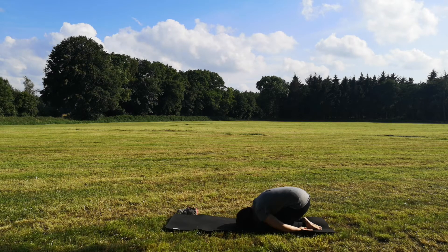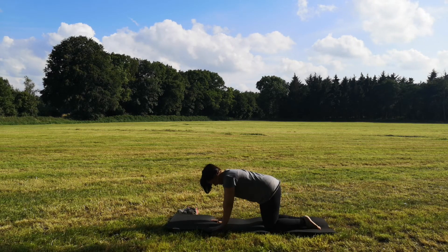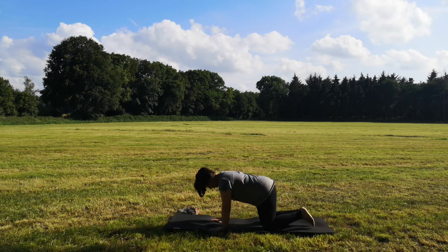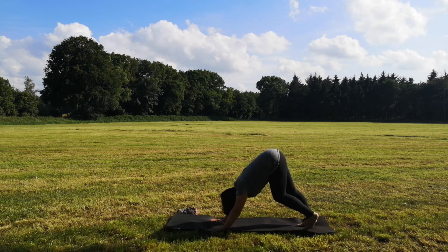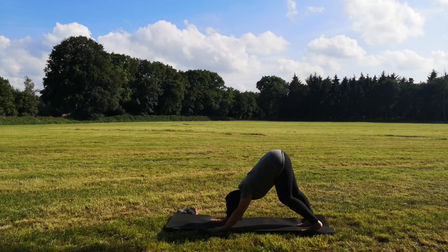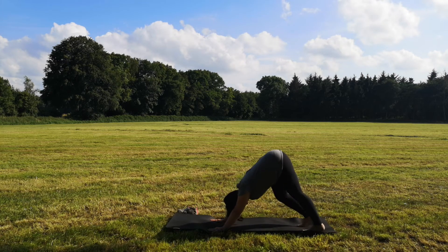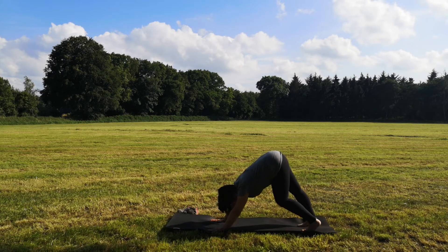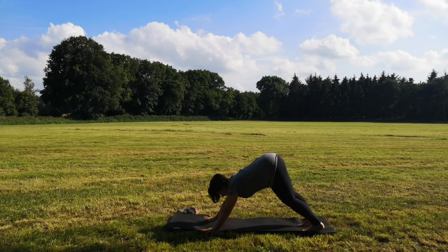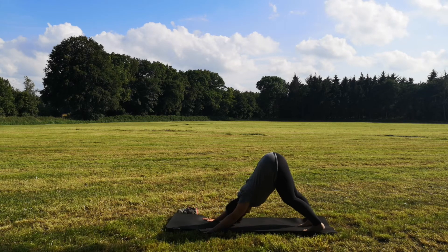Beim nächsten Einatmen richtest du dich langsam nach oben auf, kommst in den Vierfüßler. Fächere deine Hände weit auf, stell deine Zehenspitzen auf, und dann schiebst du dich nach oben in den herabschauenden Hund. Deine Fersen ziehen Richtung Matte. Du kannst gern etwas auf der Stelle treten. Bring die Hände noch ein kleines Stück weit nach vorn und zieh deinen Rücken in die Länge. Schieb deinen Oberkörper zurück und lass deinen Kopf entspannt hängen.